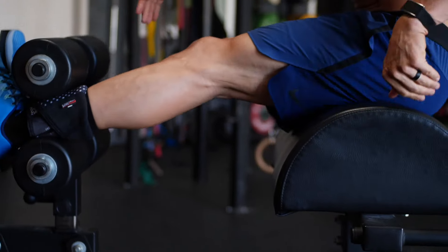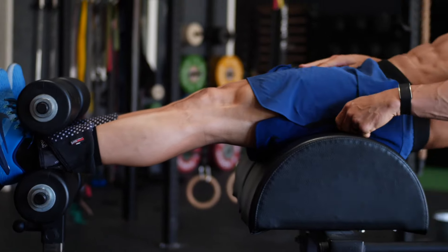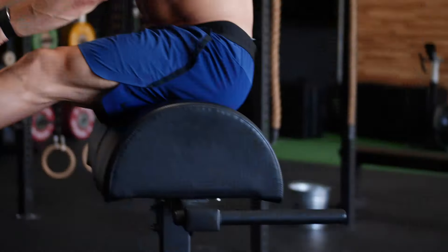When I'm in this position, my butt is basically right on top of the pad, and I can still get enough range of motion and flexibility to get all the way down and touch the floor.